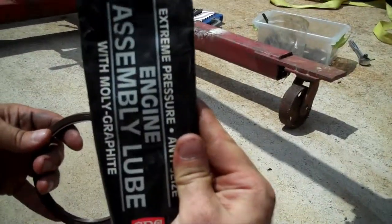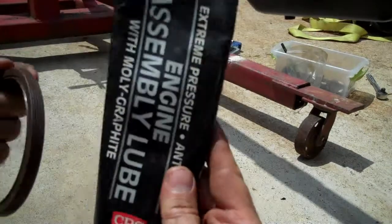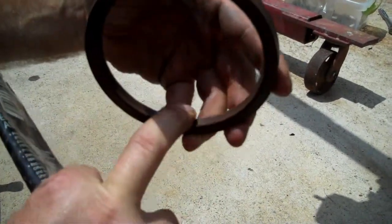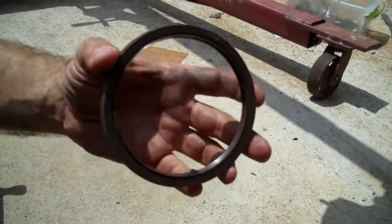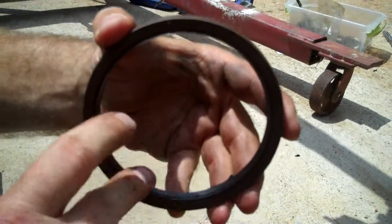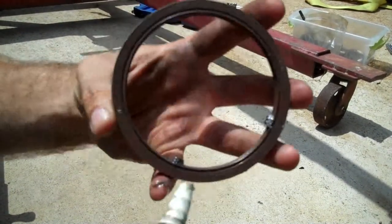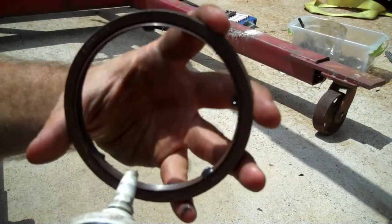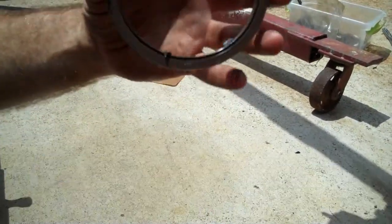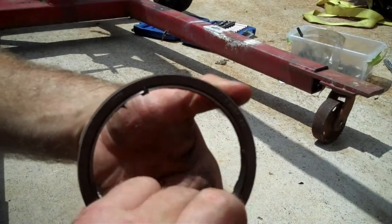This right here is a lithium grease with graphite in it — I use this stuff for everything. What you want to do is not let your rear main seal start up dry, because if it spins on that crank dry it really tears up the seal. Put a little bit of lube on there — you can use good engine oil too, but this stuff hangs in real well. It's pretty heavy stuff.